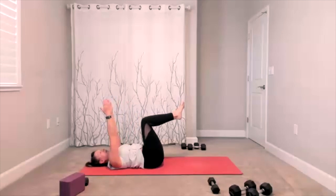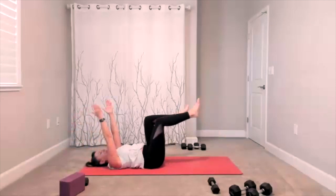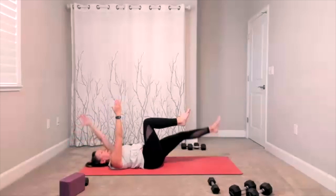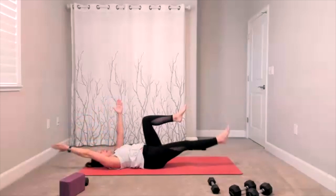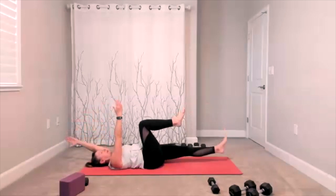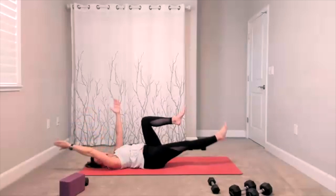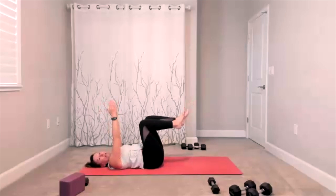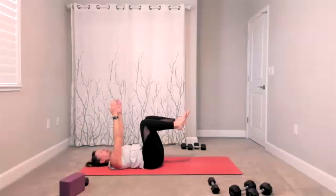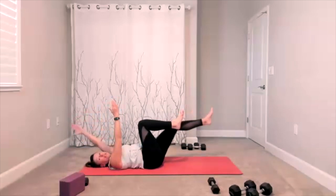Hands are up — now same arm, same leg. You reach it out. So it's your dead bug variation but now you're doing same arm, same leg. Right arm, right leg, bring it in. Left arm, left leg, bring it in. Four more — out and in, out and in. One more time each side — focus on the core. Finish this one.